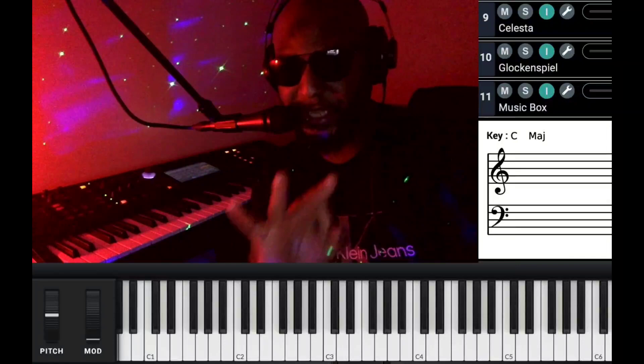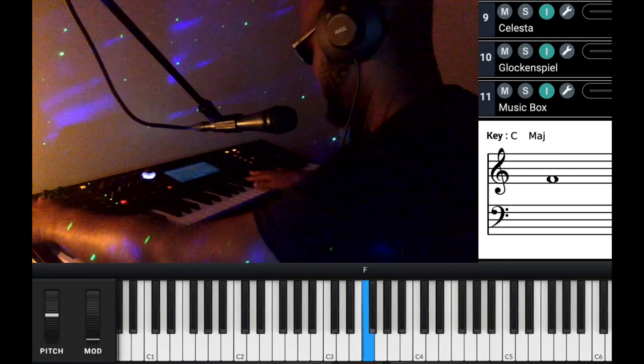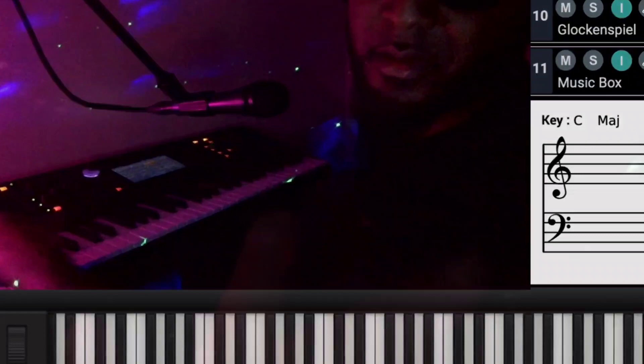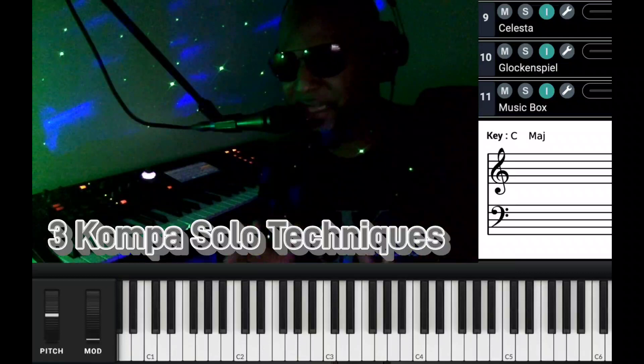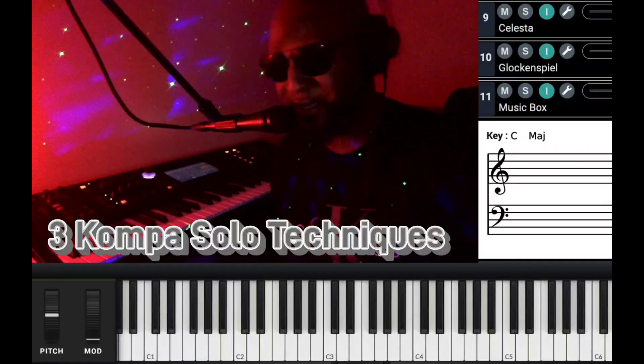What's going on guys, it's Roland Blase. Today I'm going to show you three techniques when you're soloing to keep in mind so that you can sound really good and kill it when you're performing. I perform all the time guys. I'm about to reveal some secrets you guys need to apply to your soloing. Go ahead and stay tuned.